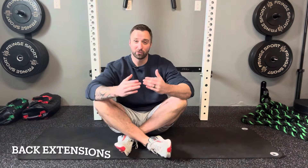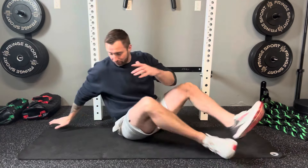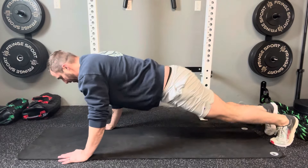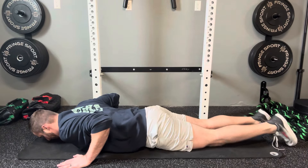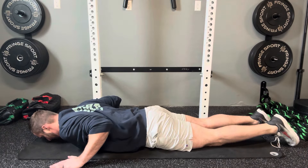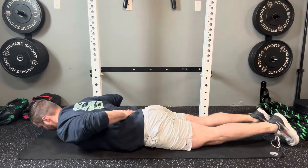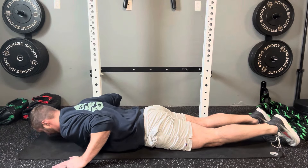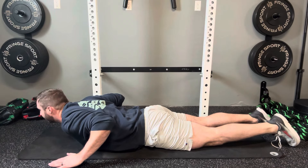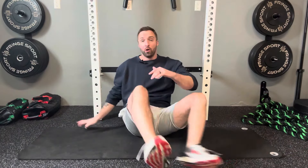Another core aspect you can strengthen when dealing with shoulder pain is the postural muscles — the spinal erector muscles that run along your back. A great exercise for these is back extensions. Lie on your stomach with hands just outside your shoulders, try to relax your legs, and then lift your back up off the mat, feeling the contraction in your postural muscles, then lower back down. Make sure to keep your chin tucked and avoid extending at the neck and looking forward, as that can contribute to neck pain.